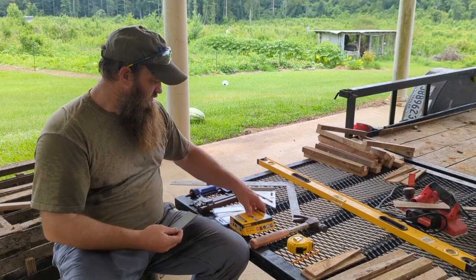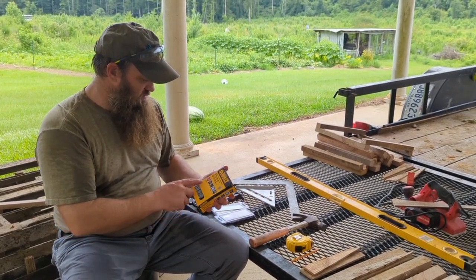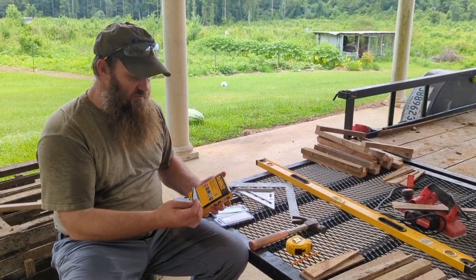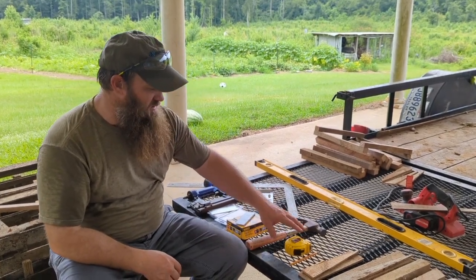And just what I could find in town — right now they didn't have much to choose from, but these are 18-gauge inch-and-a-half crown staples. So that's what we're going to be using. Got me a hammer in case I need it.